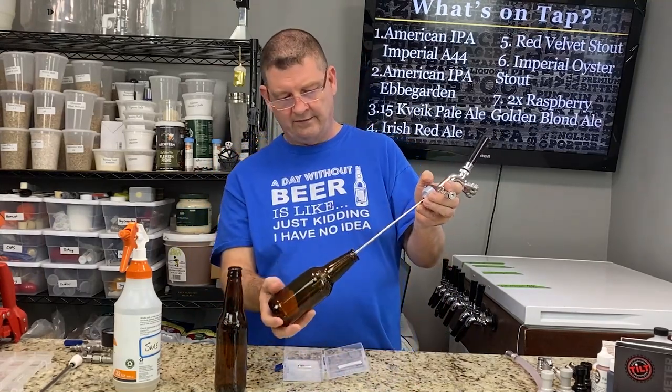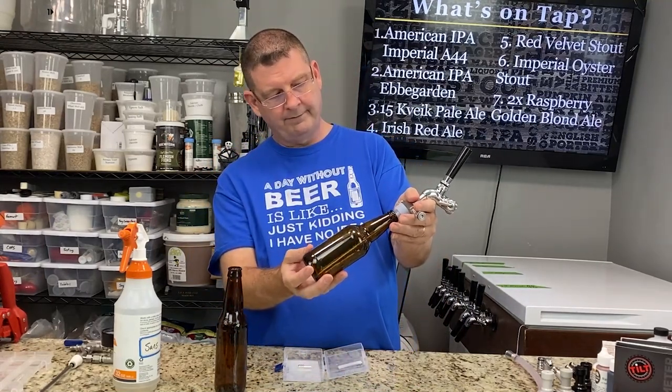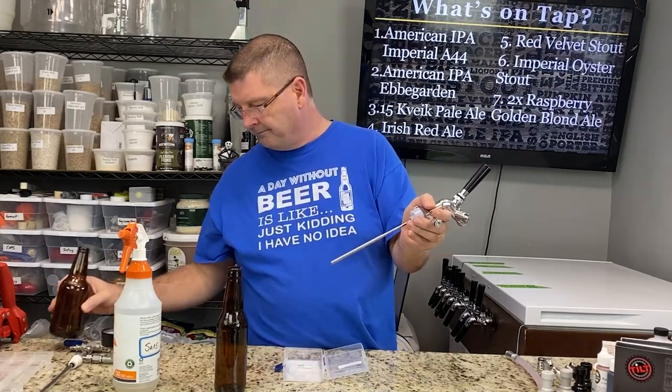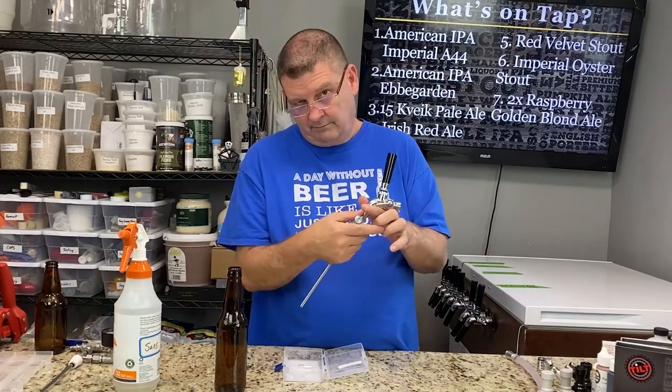As soon as you move the bottle, it keeps dripping. If your bottle is shorter, like a Sierra Nevada bottle, the telescoping piece retracts a little bit. That way you're always filling from the bottom, which makes the most sense. You don't want to just pour the beer in there.